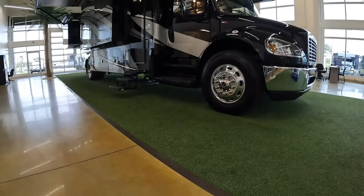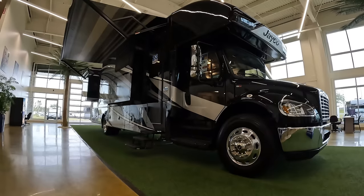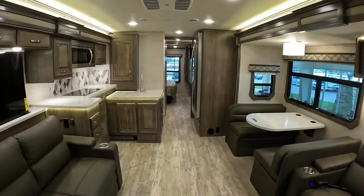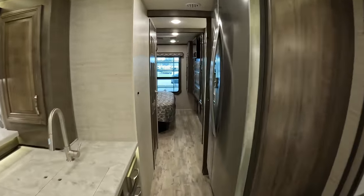Now some specs on the actual motorhome itself: overall length 39 feet 4 inches, height including the air conditioner 13 feet 4 inches, width 8.5 feet — with slides extended it's 13 feet 7 inches. Interior height in the main area is 7 feet. Fresh water tank is 72 gallons, 40 on the gray, and 50 on the black. Usually Super C's have 150-gallon fresh tanks, but 72 is fine.